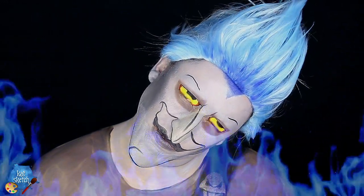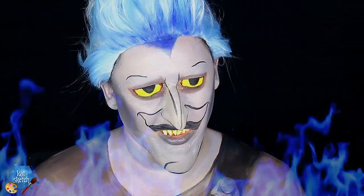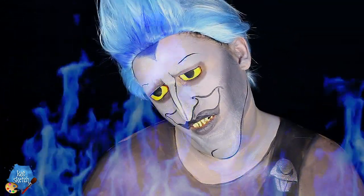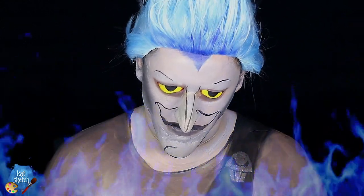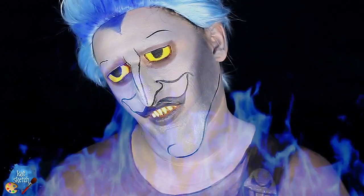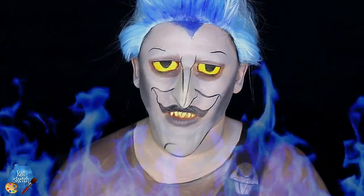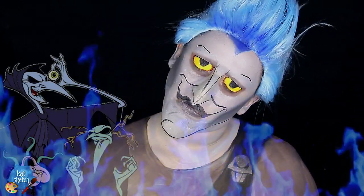And with that we're done with the first part of this video — turning into Hades from Hercules! Stay tuned for the second part where the three Fates steal his eye. Hades is my second favorite Disney villain after Ursula, and Hercules is one of my favorite Disney movies of all time. The teeth, nose, and prosthetics are my favorites in this look. Now let's turn into his creepy twisted injury caused by the Fates.